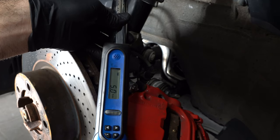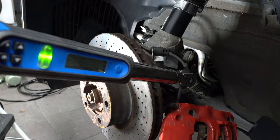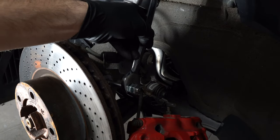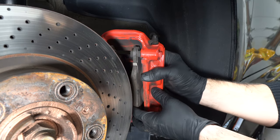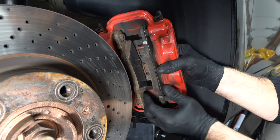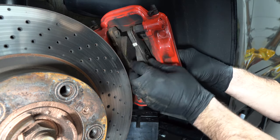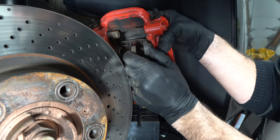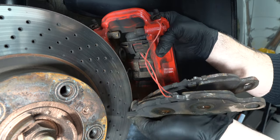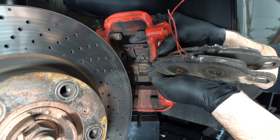Then you grab your torque wrench and torque it to 5 foot-pounds. Then you loosen the back nut. Now that the stud conversion is complete, we can remove the pads — simply slide them out and they snap out. These are the wires that we cut, which we will not be reusing.